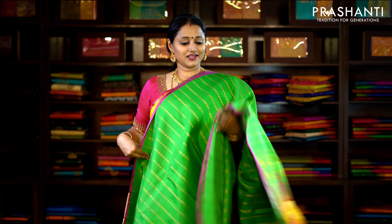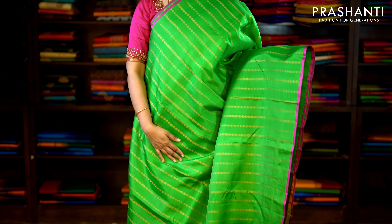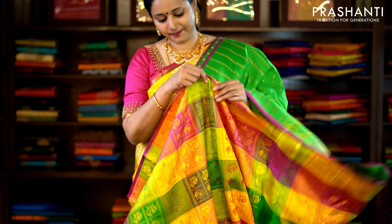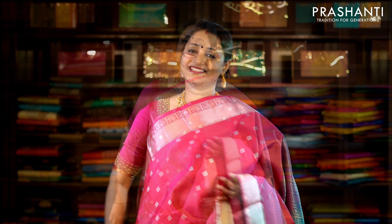This one is green with a multi-colour border, simple piping on either side and a borderless style. The entire body has got vertical lines of zari weaving running throughout the saree, with a beautiful multi-colour woven pallu and a multi-colour woven blouse. Priced at £8,990.